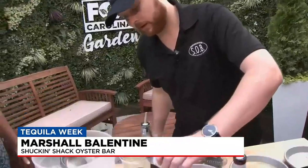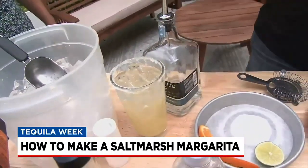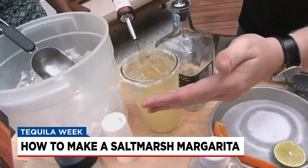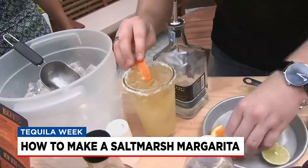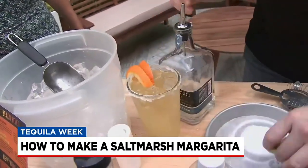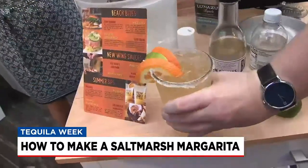It's going to cut that sharpness down just a little bit. Make sure you leave a little bit of a gap there, because we're going to add a top shelf Grand Marnier floater right over the top. You're going to finish it with two orange slices and one lime wedge. And that, my friends, is a Salt Marsh Margarita from Shuck and Shack.